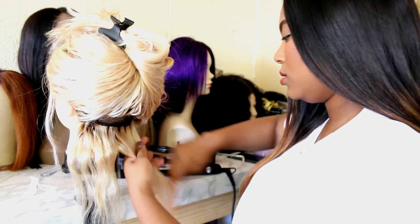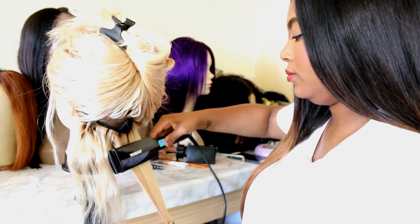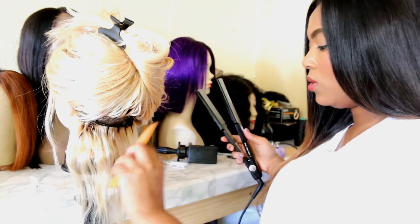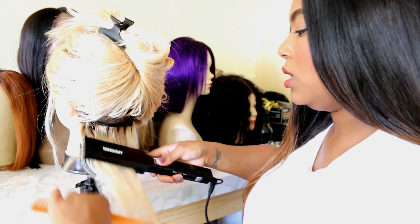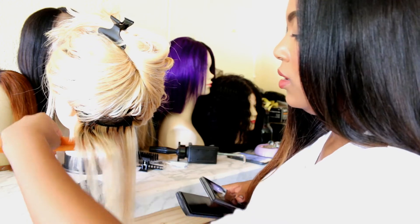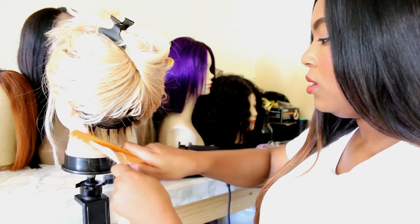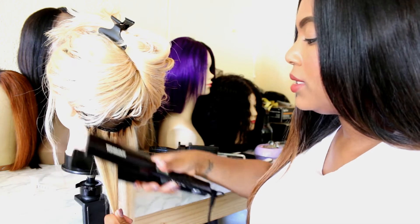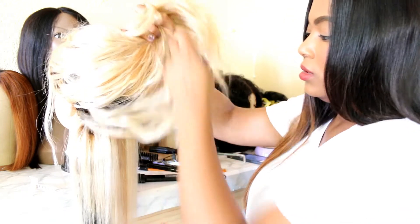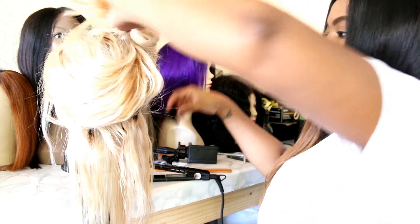Go ahead and section off the hair, and you want to comb it through like this, or you can brush it, and then straighten it. You can do it with just the straightener or use a comb like I'm doing now. Some people do struggle to get this right, so I always recommend sectioning it up, combing it, holding it tight and straight before you run the straightener through. I'm just going to go ahead and do this to the rest of the hair and then show you guys the end result.